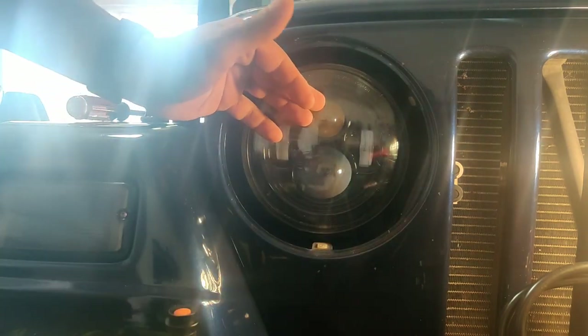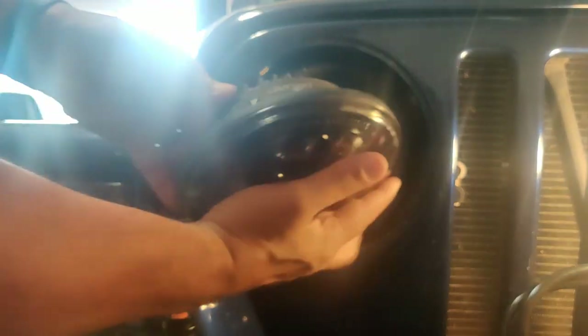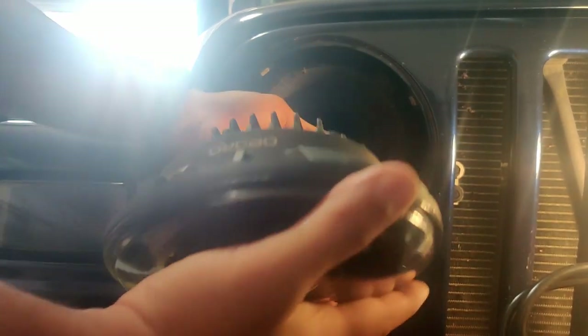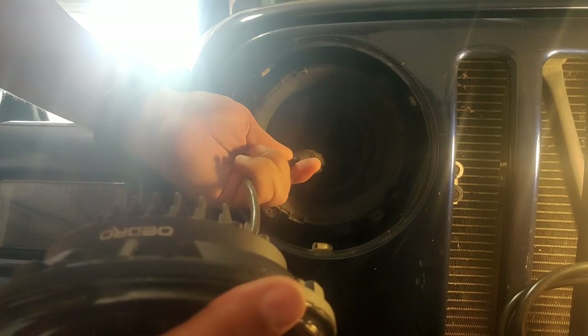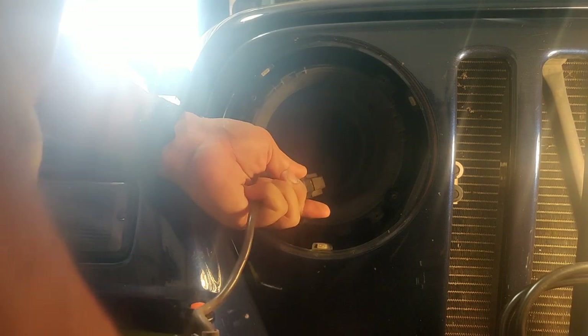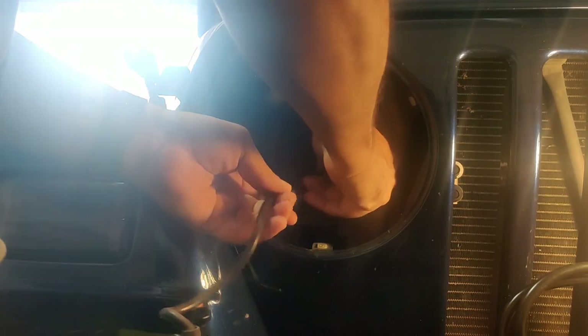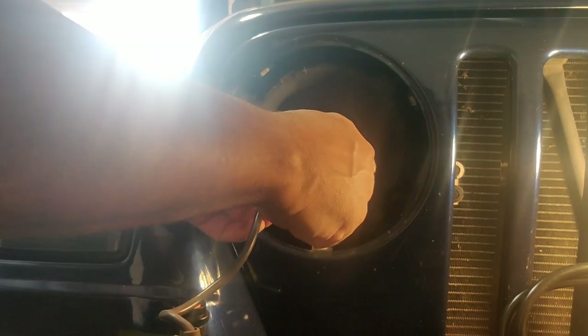Put it on the counter. And then this will take the headlight out. These are OEDRO headlights. Like I said, I've had them for about two years — never had any issues, no problems. And they're plug and play, so just unplug them. The next ones will be plugged in. The difference is there's going to be a wire for the daylight running lights and one for the turn signals, so that's going to be a lot of work.